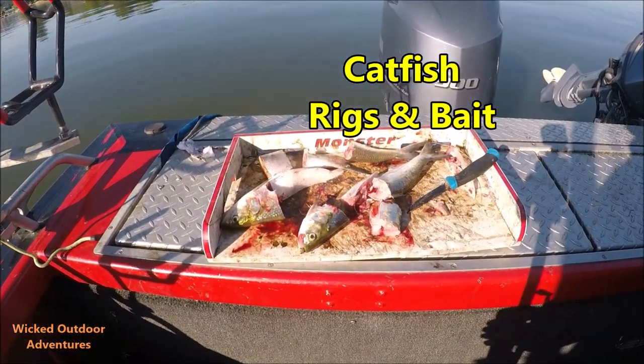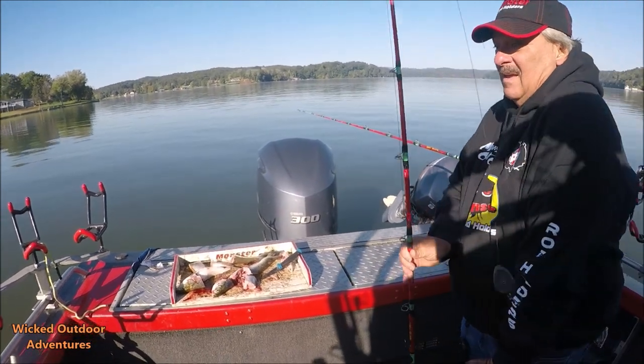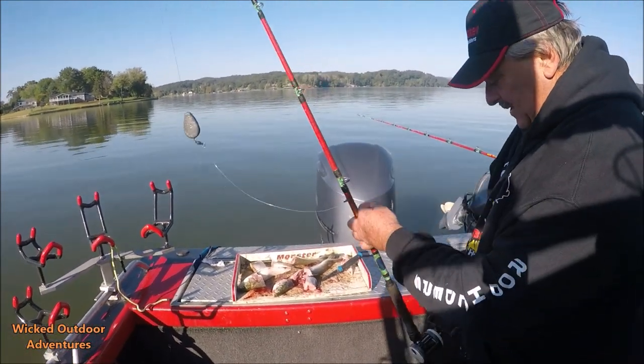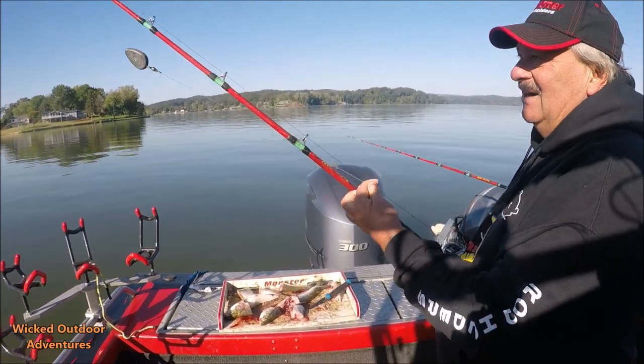Steve's cut up some fresh skipjacks he caught last night. He's going to tell us a little bit about how he hooks his bait up and what rig we're using here to catch these fish on. With me, I'm a simple fisherman. I like this Carolina rig.